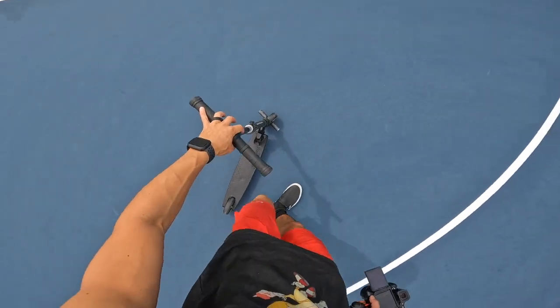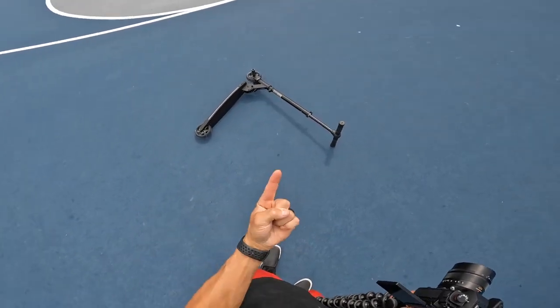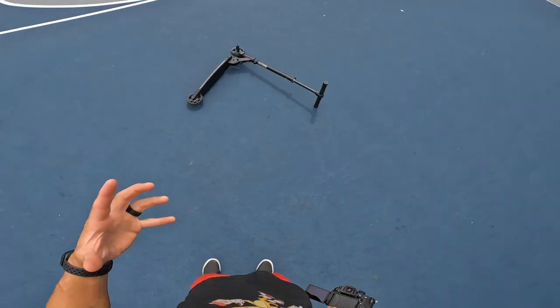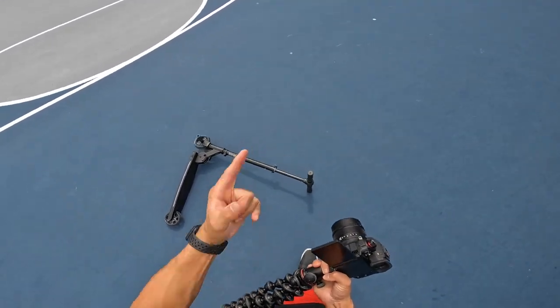Forty-dollar custom Walmart scooter. The challenge today is to do five tricks and a brand new trick that I called out before we started. We'll be doing these five tricks on screen, plus hopefully a brand new trick — six tricks total. Let's go.